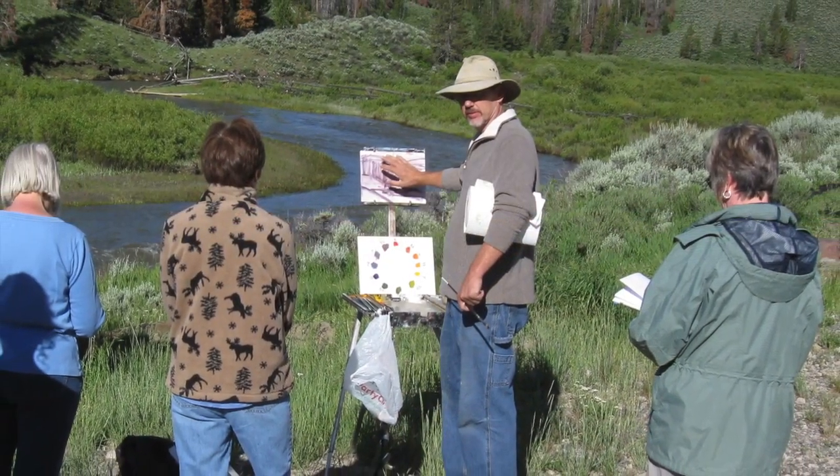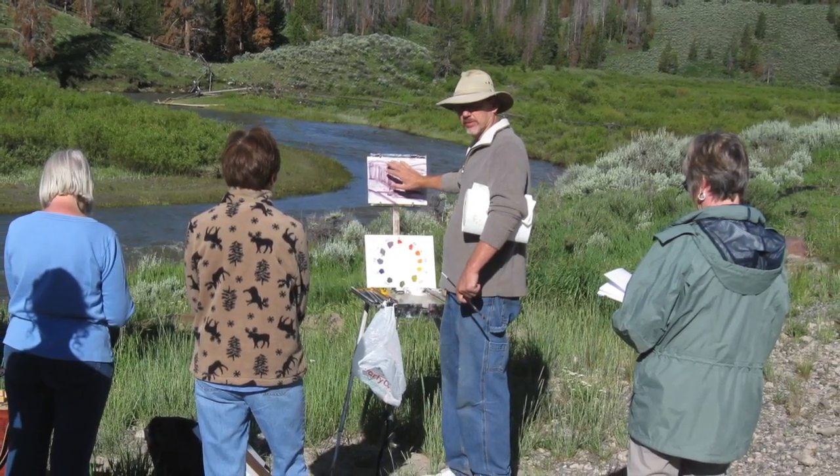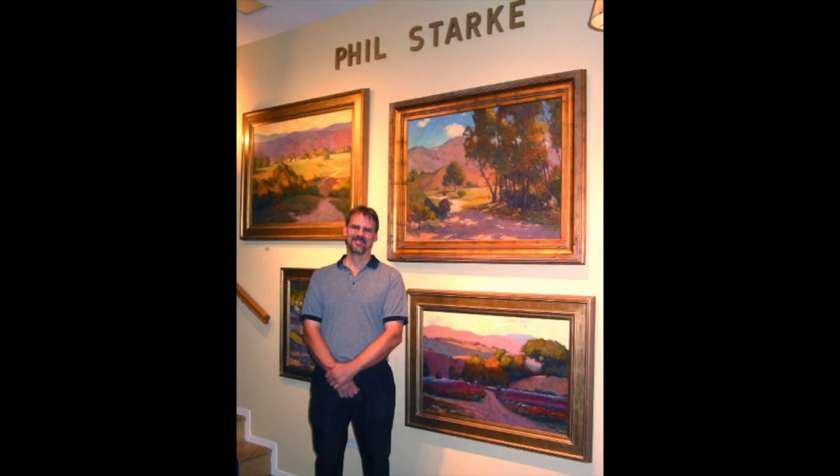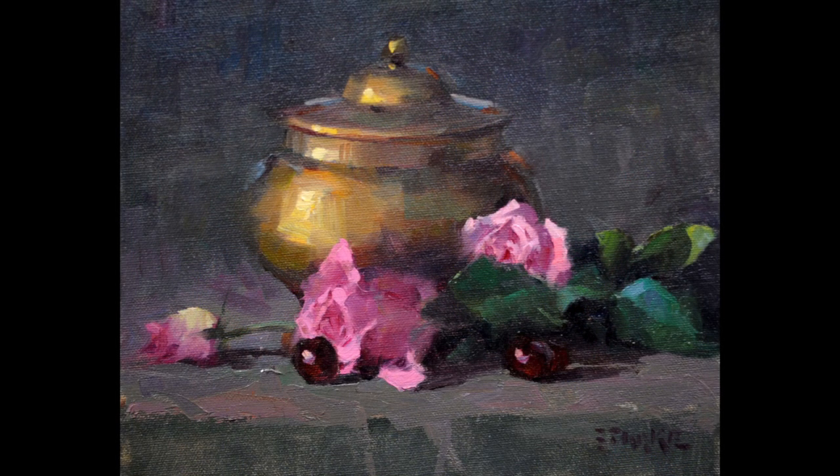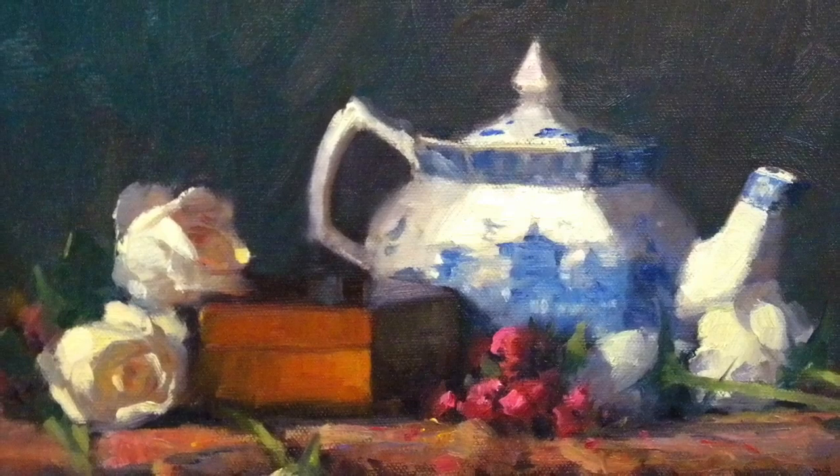I'm a member of the California Art Club and the Oil Painters of America, and my work is in several national shows including the Buffalo Bill Show, CM Russell Museum Show, and the Gold Medal Show in California. My work has been featured in Southwest Art Magazine, Art of the West, Western Art Collector, and Plein Air Magazine.